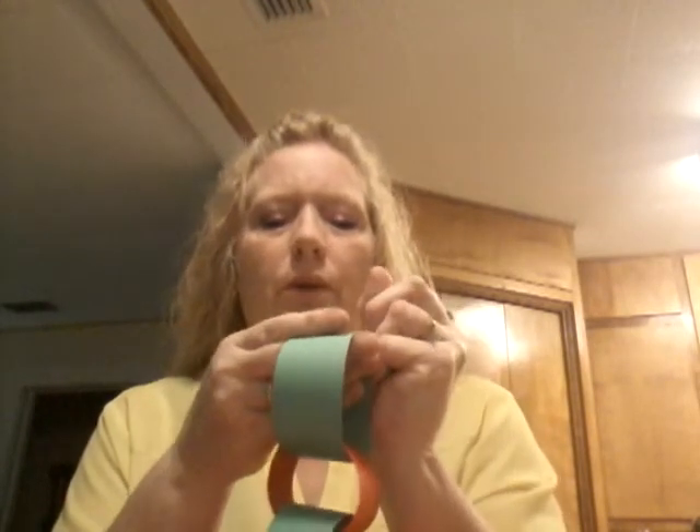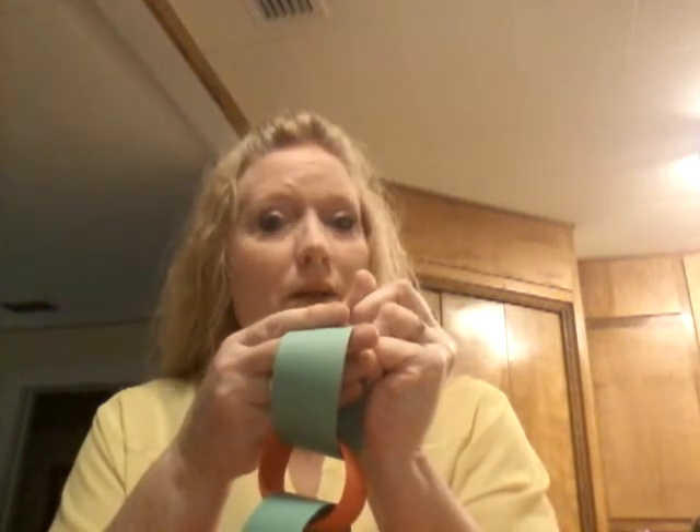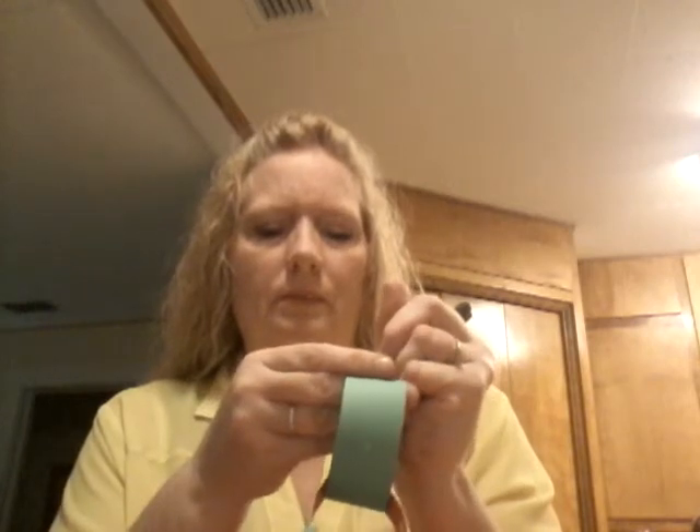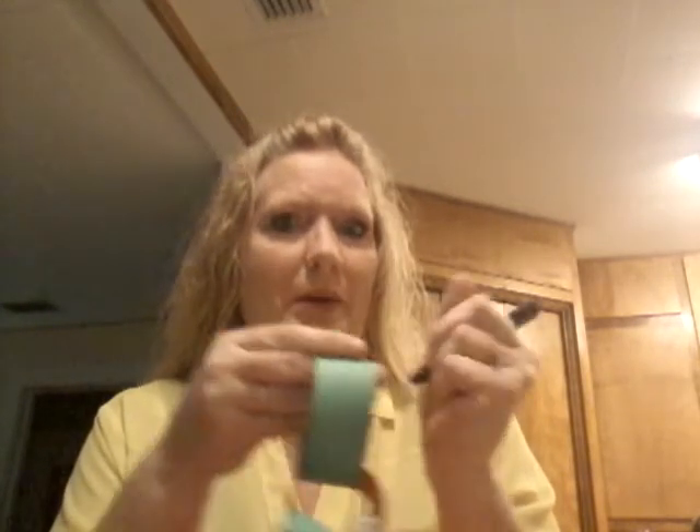If you want to put the days on there, you can. I'm going to write the third, fourth, and fifth — because the fifth would be the movie day. It's fun for kids — they get excited to see what's underneath, and the candy kind of hides but not really. If you have more than one kid, you can put more than one candy, or do different chains — each of them having their own chain and different things to do.